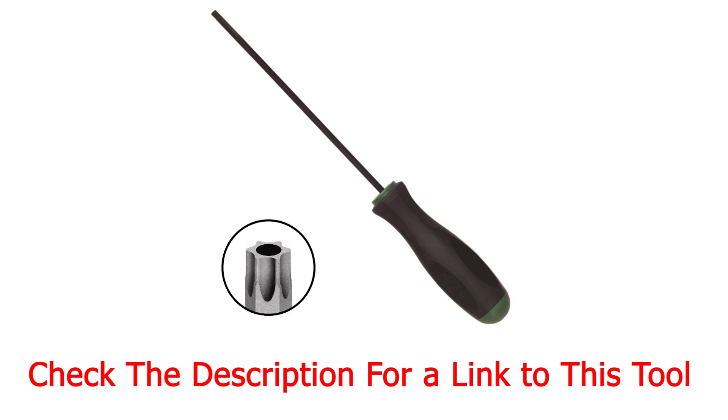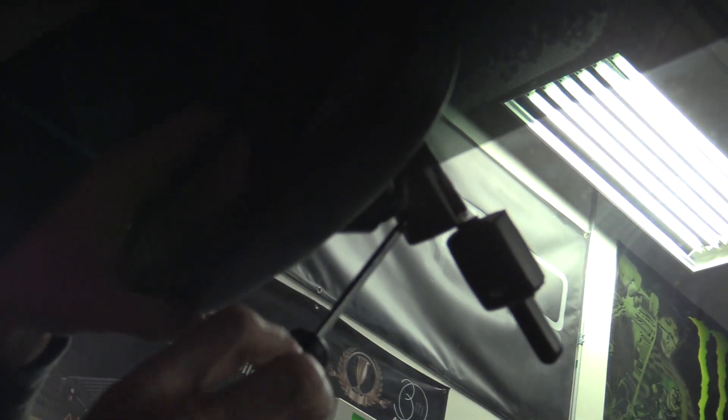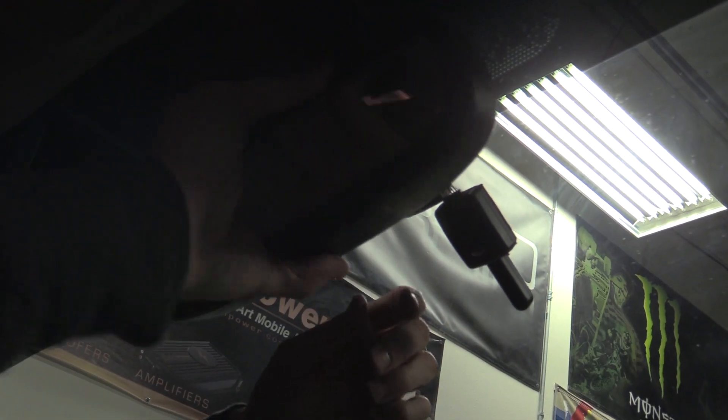It's a Torx screwdriver — it's got six points. There's going to be a screw right here that's a Torx screw. You just go counterclockwise and back that out. You can get these Torx screwdrivers at any local auto parts store.